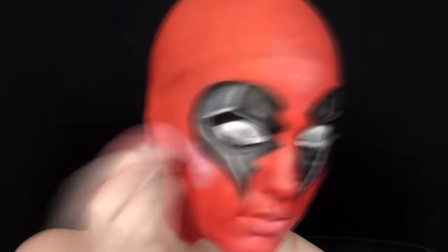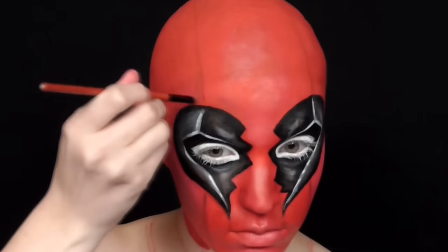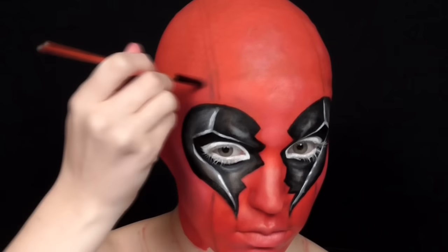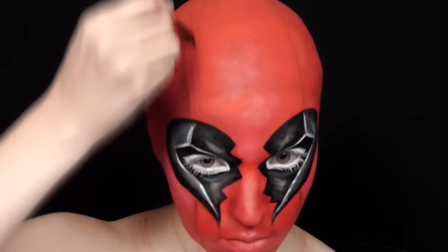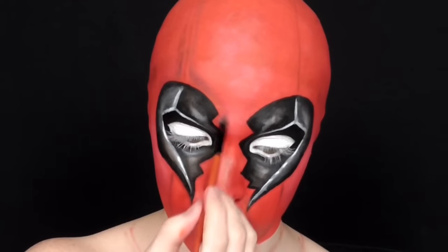With a bit of white and a dampened sponge I added some highlighting around the face just to help with depth. Then I took a gray and black eyeshadow, mixed them, and started defining the area where the stitching would be — going along the seam lines above and below the eyes, then going around the heart shapes and blending out as well.